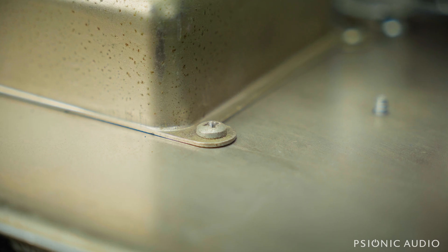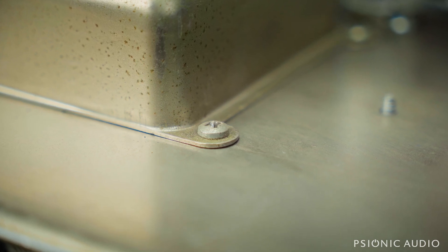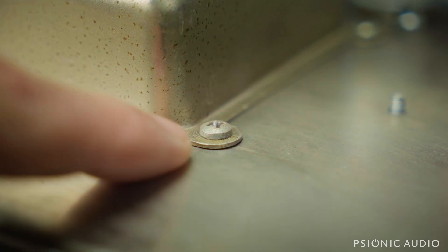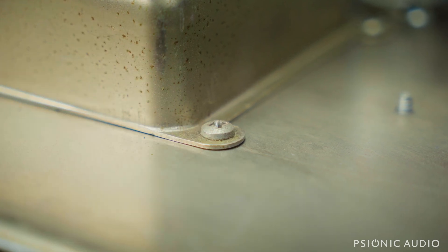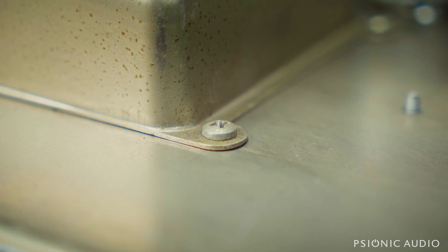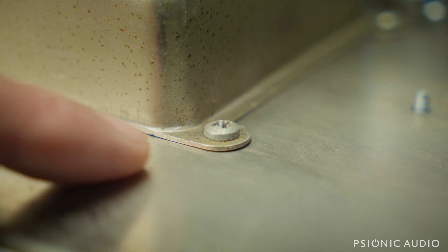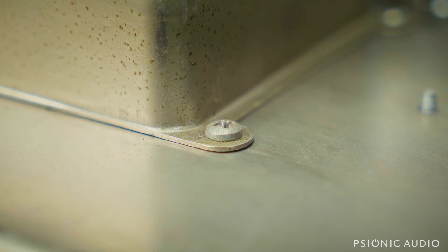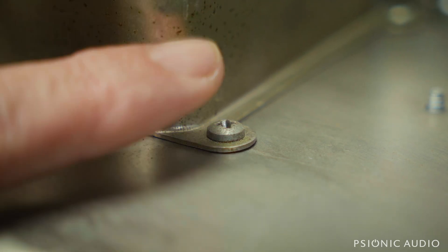If you do have one that's been stripped out and there's no metal to grab, you have two options. Number one, depending on what's on the other side — if this hits the fiberboard or whether there's a clear area of chassis — you can replace this with a number six machine screw with a nut on the other side. The other option: this is a number eight, and you can sometimes go to a number 10 sheet metal screw, which will grab fresh metal. That's not optimal, but sometimes it's the best thing available to us, just to make sure that it is tight, because you have to have this cover on the doghouse.